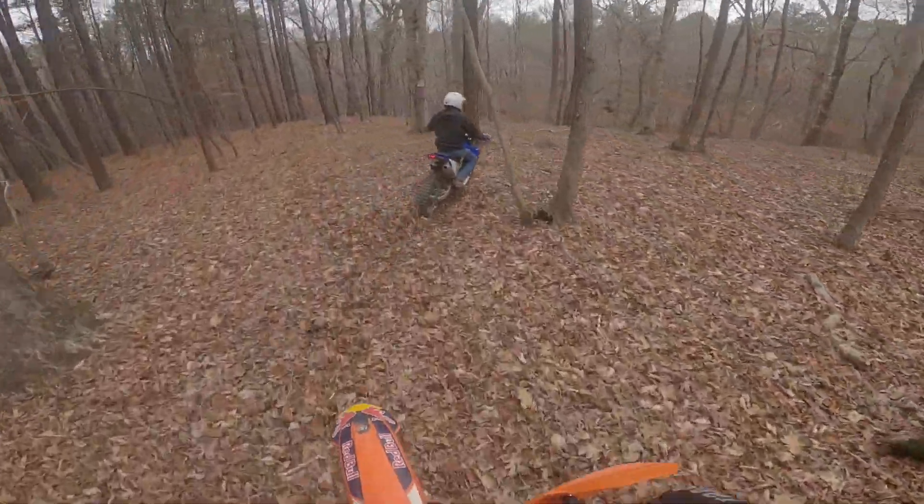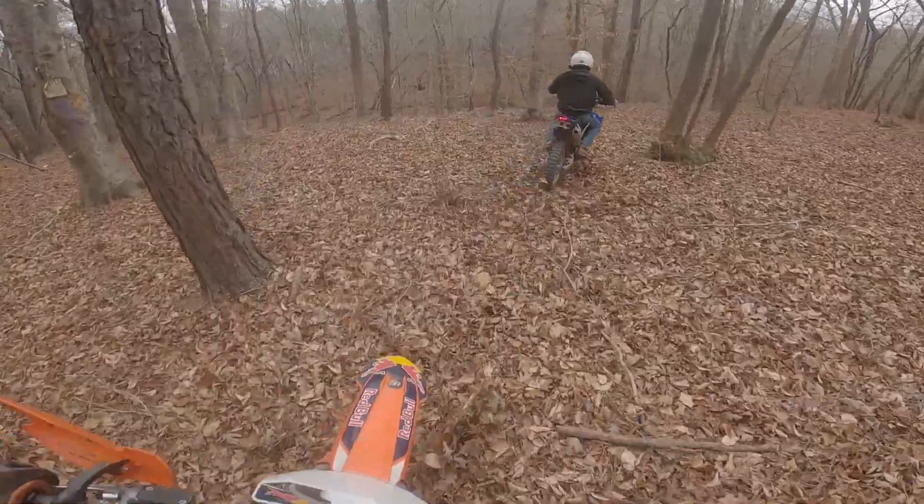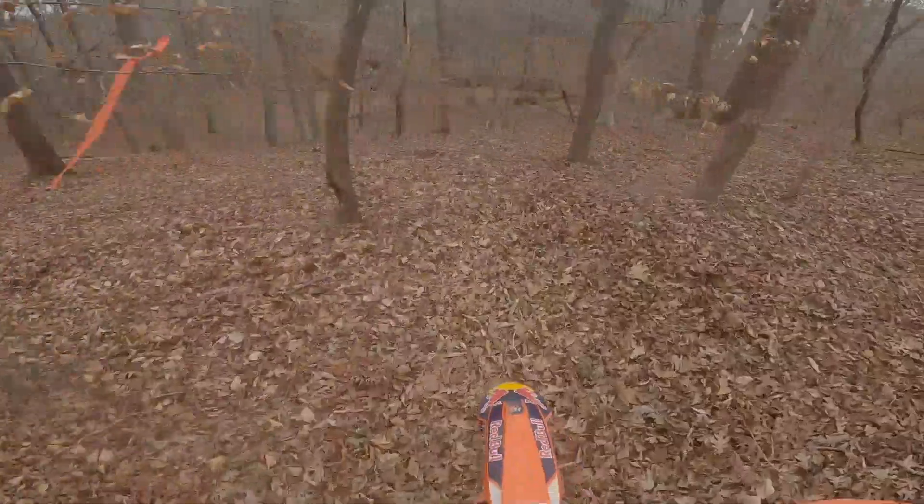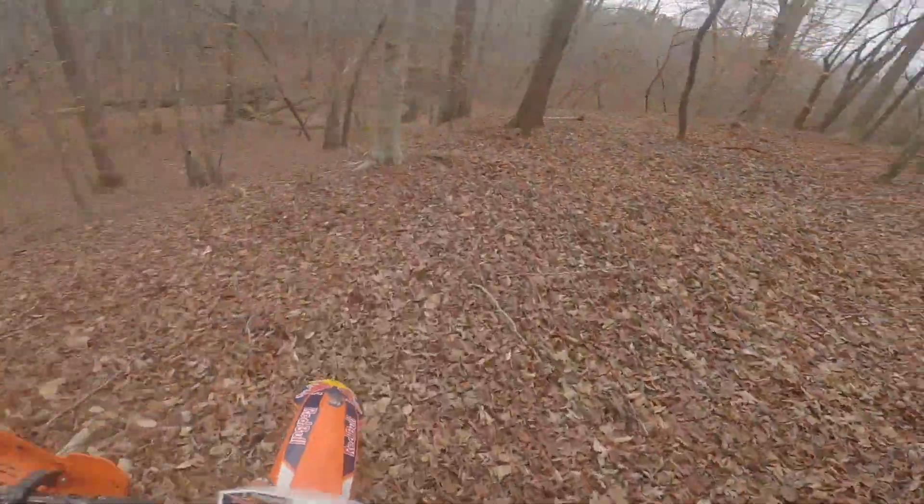I ordered the new one on motorsports.com or whatever it is. It's an anodized orange. It's hella expensive — like a $110 lever for no reason.